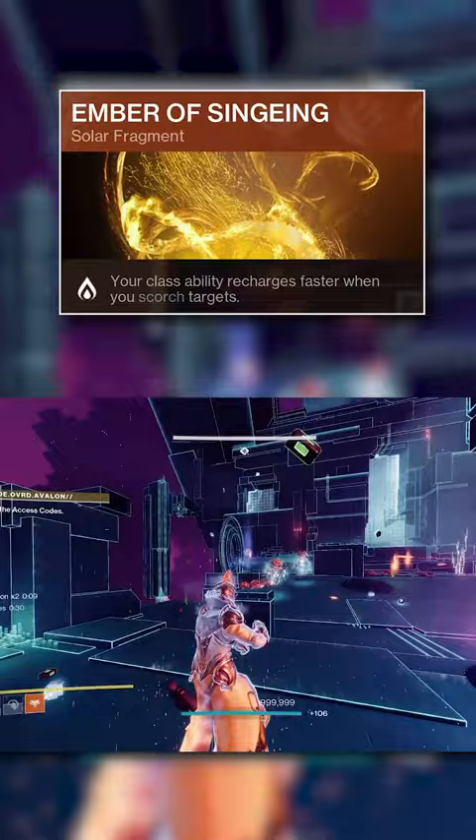We can also add Ember of Singeing, which gives us back Phoenix Dive energy for applying Scorch, so we can maintain restoration as much as possible.